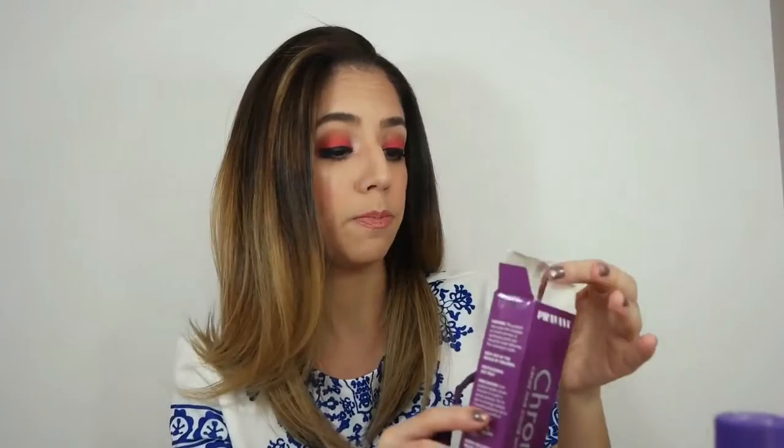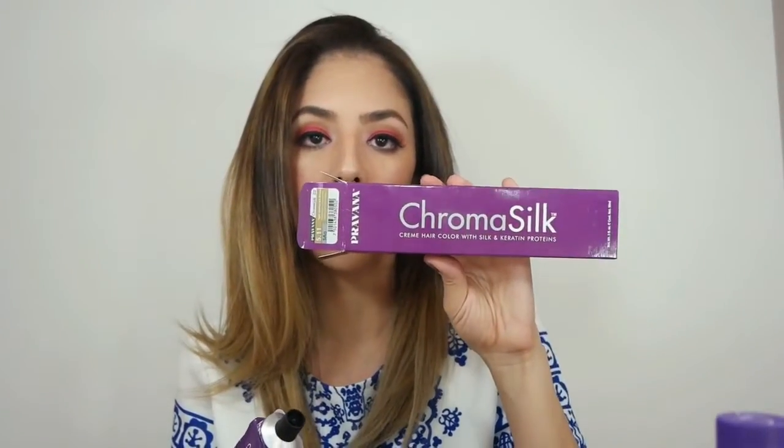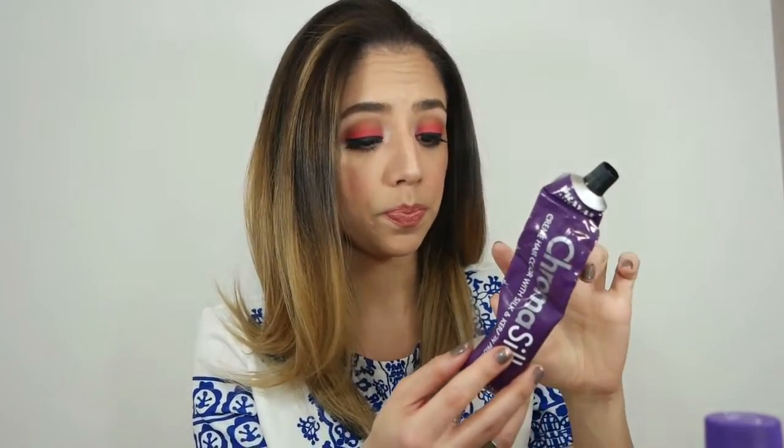The next thing you're going to need is a developer. I used 20 developer and the color — light medium intense ash brown from Chrome Silk. In this process I used one and a half ounces of the color, and obviously you're going to use the same amount of developer.